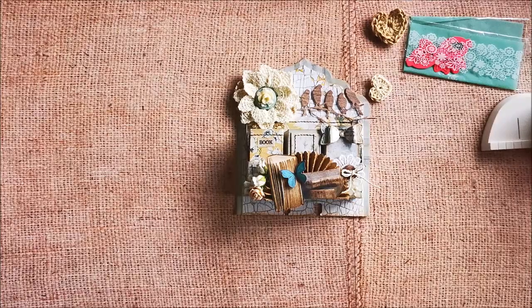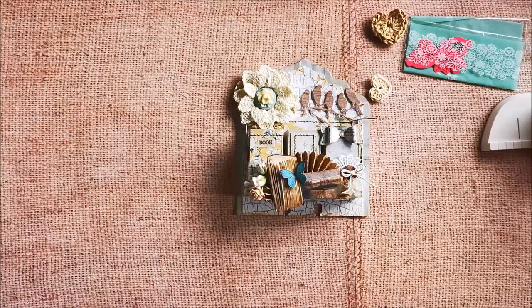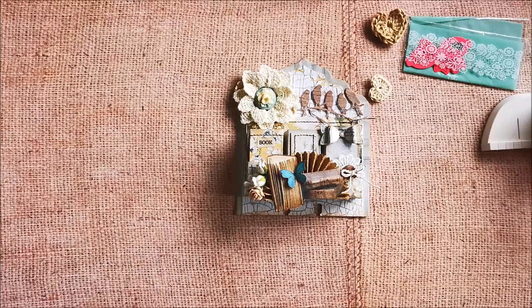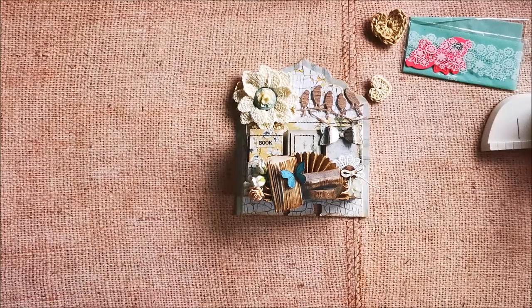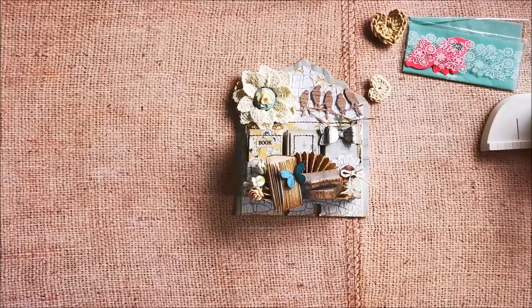I've made another — a third creation, but I will show you that one next week. I'm almost finished with it. Thank you all for watching. Please hop over to Nadesta's channel — she has lovely kits. The April kit is already sold out, so maybe next time. The March kit is available. Hop over to her channel, stay well all, and until the next video. Bye-bye!